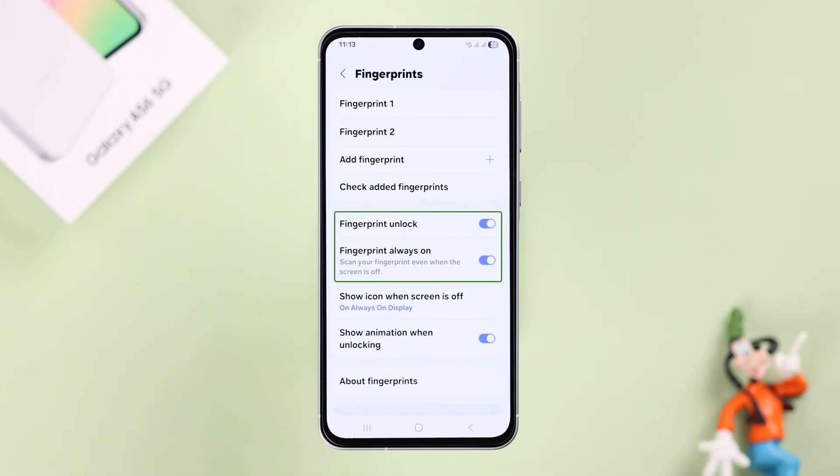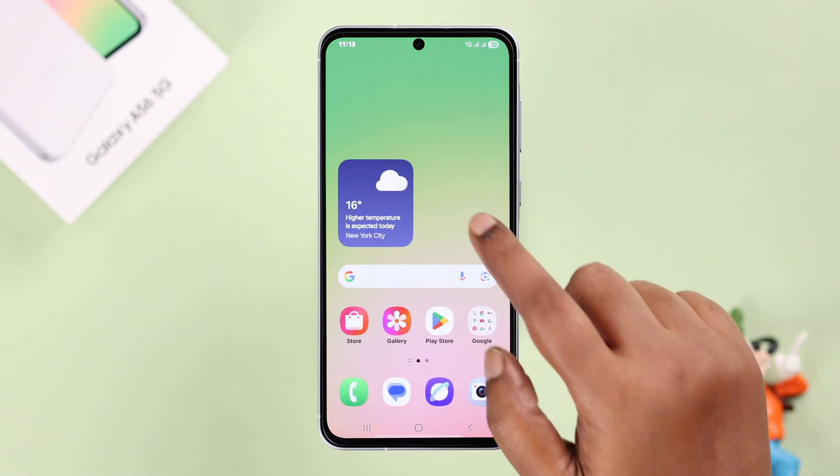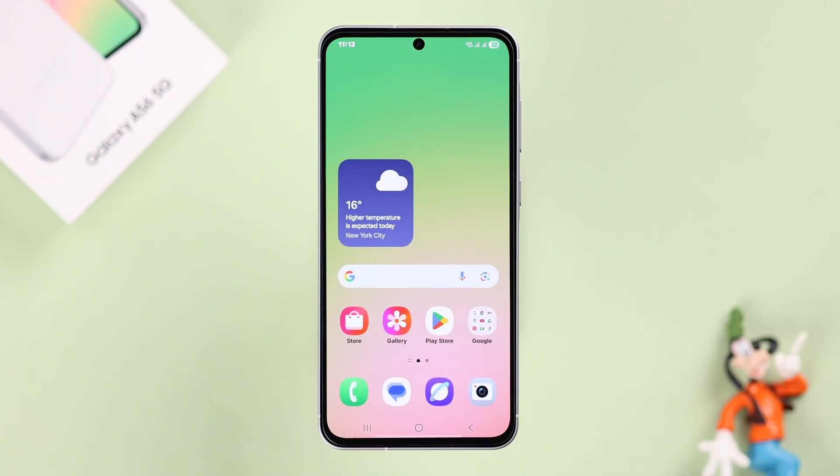Just make sure the Fingerprint Unlock and the Fingerprint Always On options are enabled. There is your fingerprint icon on your lock screen, and you can unlock your screen right away with your finger. That's all for this video.